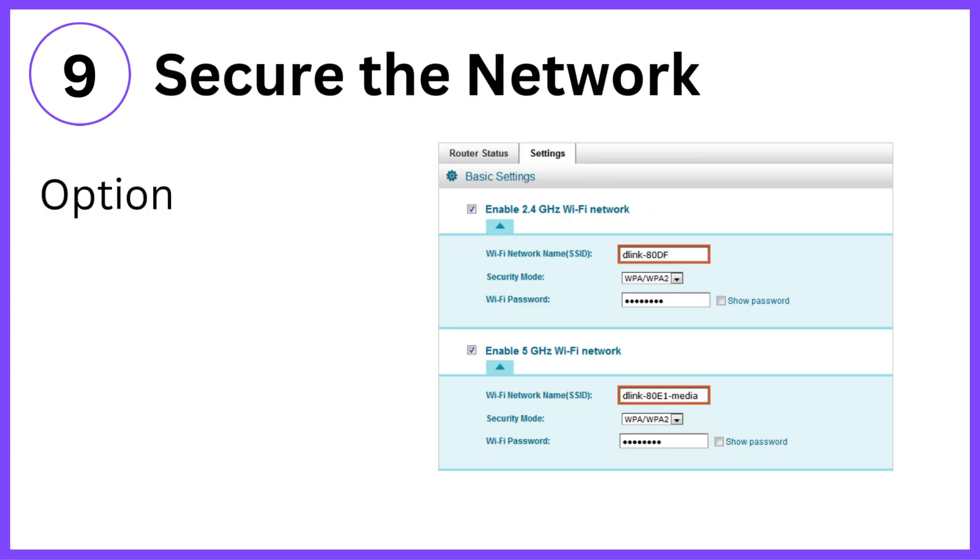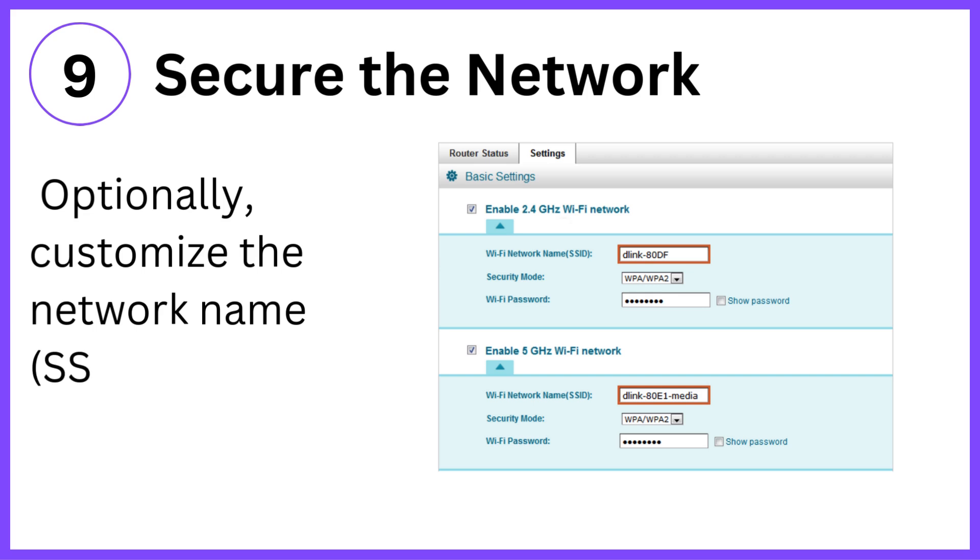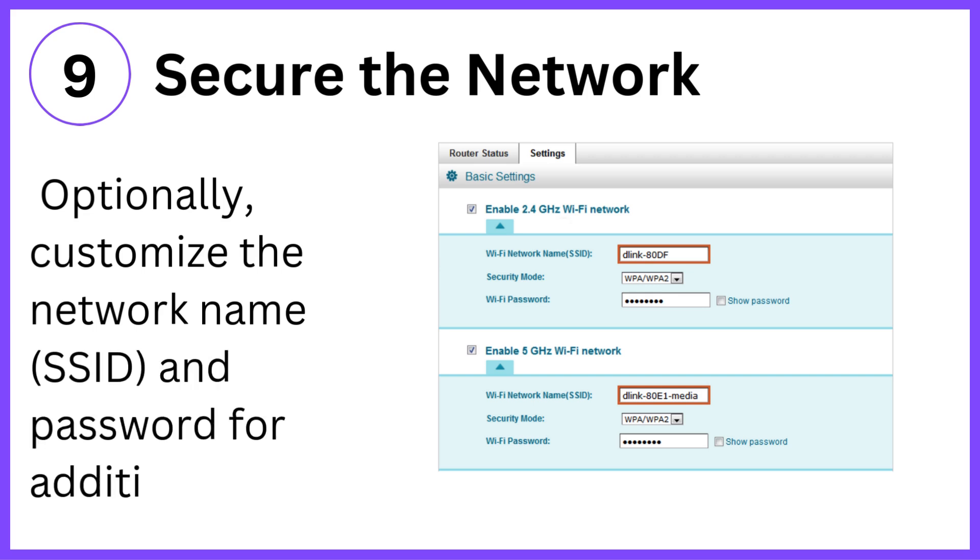Step 9: Secure the network. Optionally, customize the network name (SSID) and password for additional security.